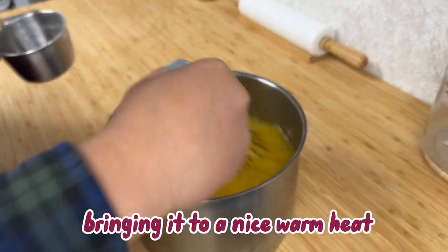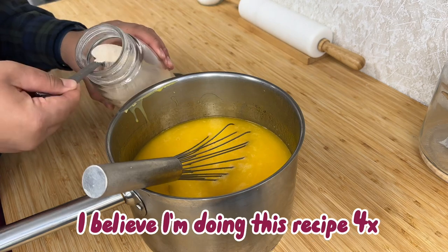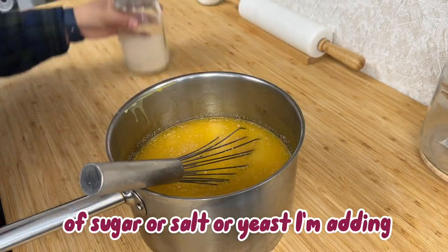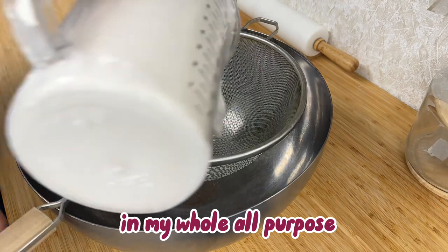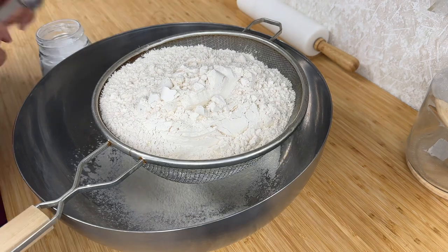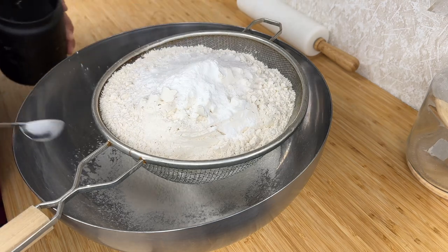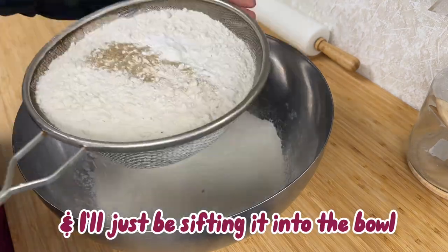I start by melting my butter, bringing it to a nice warm heat, and stirring in my sugar to get that ready for my yeast. I'm doing this recipe four times, so don't mind the large quantity of sugar, salt, or yeast I'm adding. I'll set that aside to sit, and next I'll be sifting in my whole all-purpose unbleached flour, baking powder, and salt — all the dry ingredients. This recipe also calls for cardamom, so I'm adding that in and sifting it into the bowl.